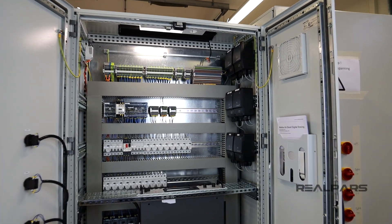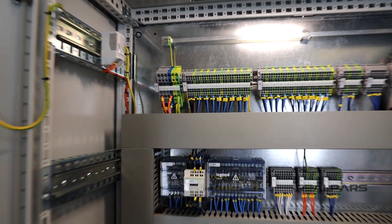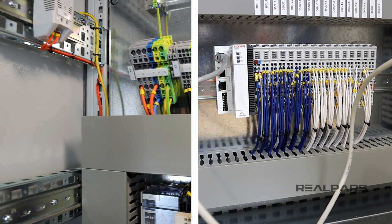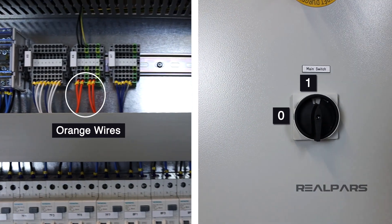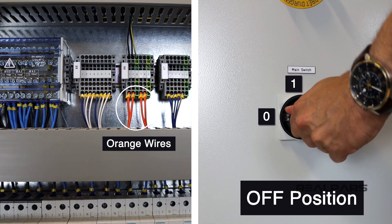Within the panel, we have a number of orange-colored wires. You may wonder what these are for. As we've already heard of the blue and white wires connected to the PLC. Well, what these wires are for is to give power to devices when the main switch or panel isolator is in the off position.